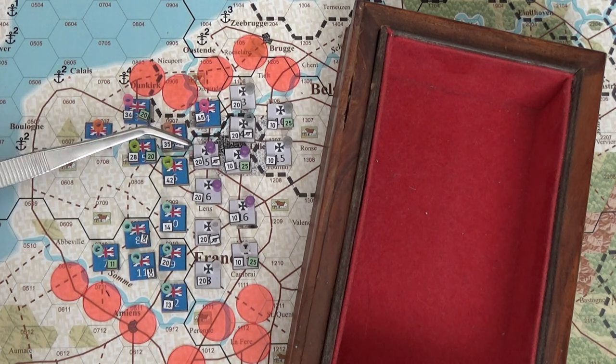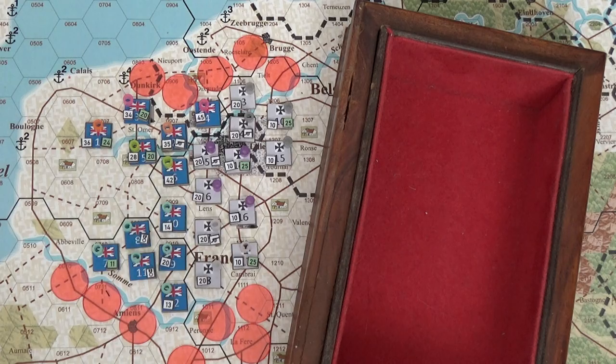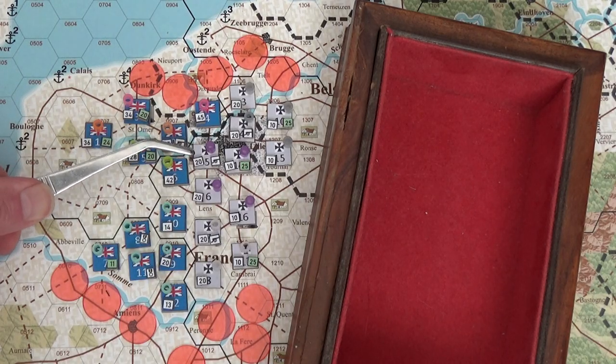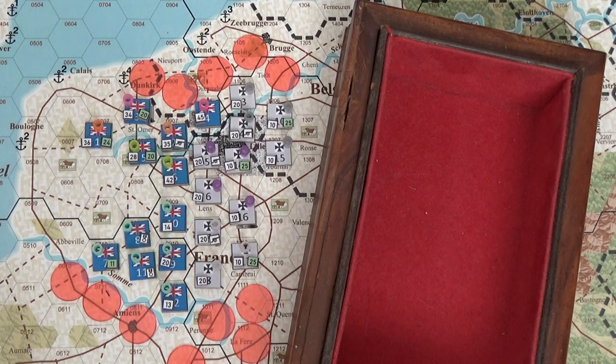That unit is in clear terrain so no die roll modifier for terrain, but he's entrenched. I've counteracted the solid defense requirement with at least seven artillery strength points in the attack. I need to inflict at least 20 hits for the Germans to decide to retreat. There's a pretty good chance I'll do it with my CRT, but I'll show you the die roll modifiers.